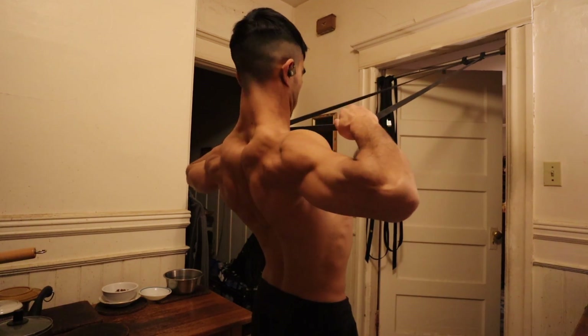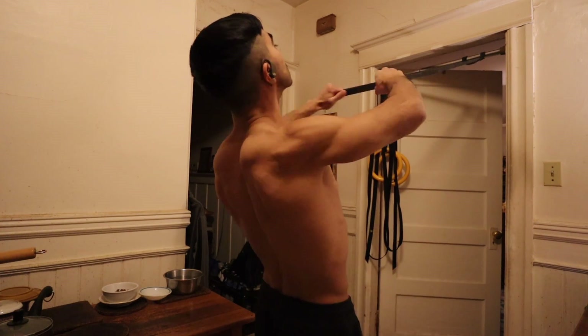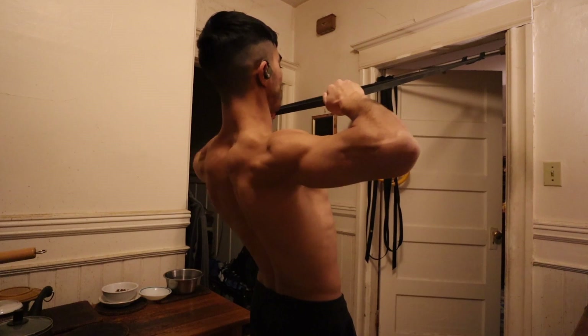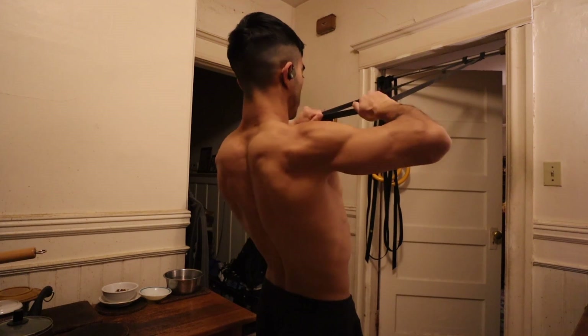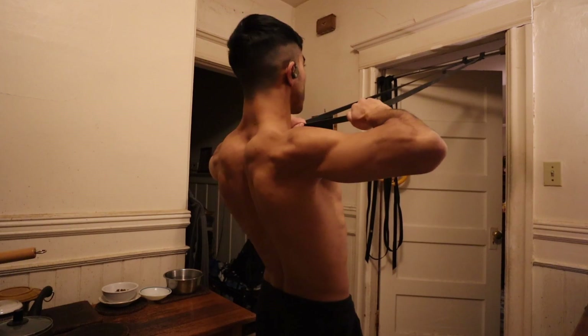Face pulls are technically a compound movement, although you're mostly performing these for the rear delts. There is probably a little bit of side delt activation and some of the other upper back muscles as well. That's all for today, January 3rd. I will see you on January 5th with my next upper body day, mostly a back day. Until then, don't let anybody stop your gains.